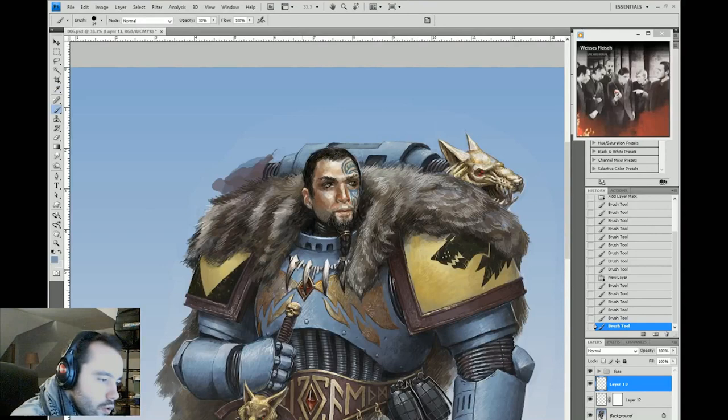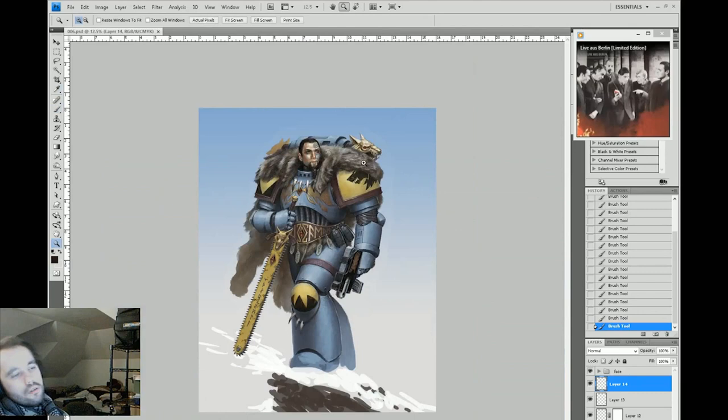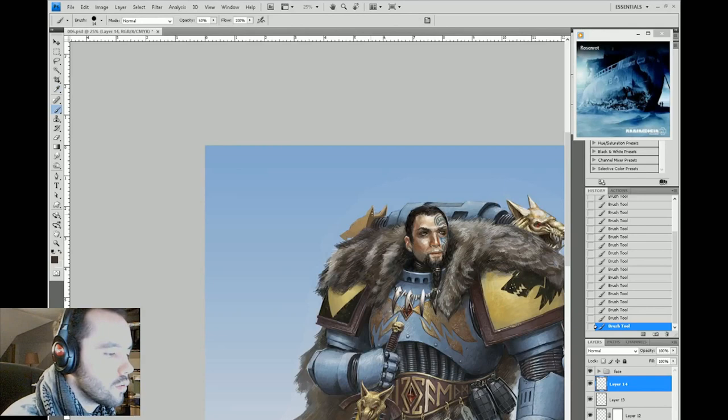There we go — a nice easy gem on the chest. What I just did was use a layer mask to hide the gem beneath the tooth necklace, rather than erasing. When you're working in situations like that, it's better not to erase, because once you erase you lose the information.